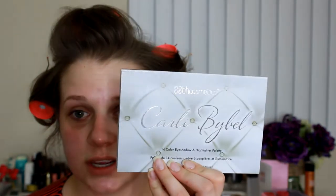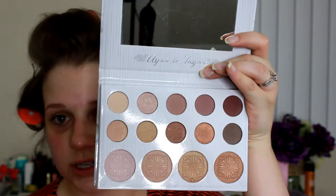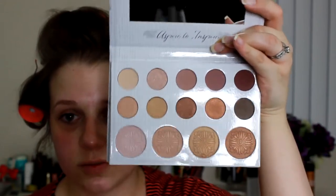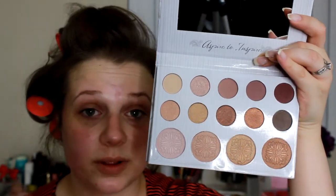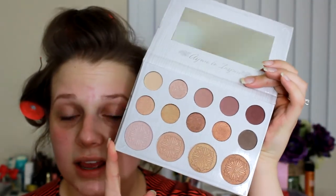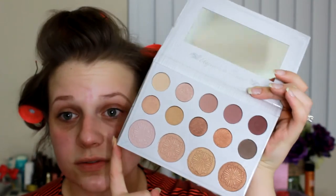But first I'm starting out with the BH Cosmetics Carly Bible Palette. I am in love with this palette — it is absolutely amazing. The pigmentation is wonderful. This is definitely my new favorite palette for this month, so you'll probably be seeing it in my favorites video. I haven't tried out any highlights yet, so maybe I will do that today. I love the eyeshadow, so I'm going to start with the eyes first.